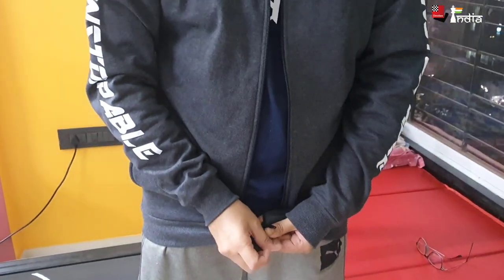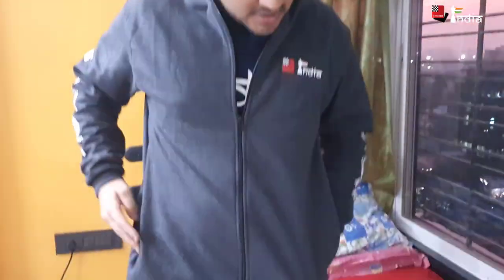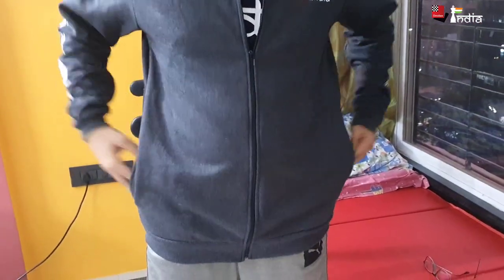I don't know which one is better for cold weather, Amruta — is this zipper one better or the hoodie? The material is the same — same material, very comfortable, very soft. You can play chess and it feels good. You can also remove it. There are pockets here, so you can put things like gloves inside if you're at the Delhi Open or travelling outside India.